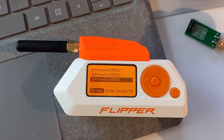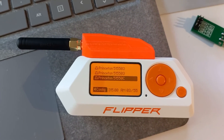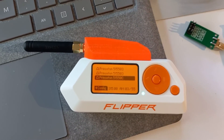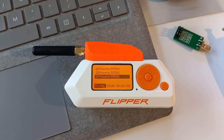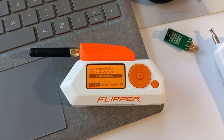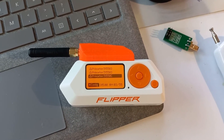You can actually edit these captured files. Take the memory card out of your Flipper and edit them directly. For example, if you captured a particular address and wanted to send an off command instead of an on command, you could just modify the 03 to 0C and send it back — you would be turning off whatever device you received that was turning on.